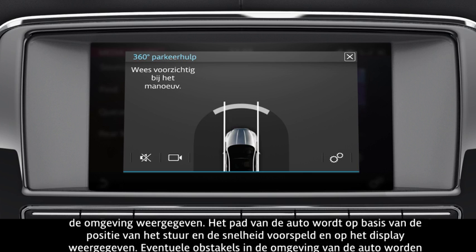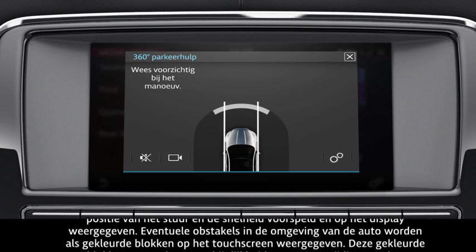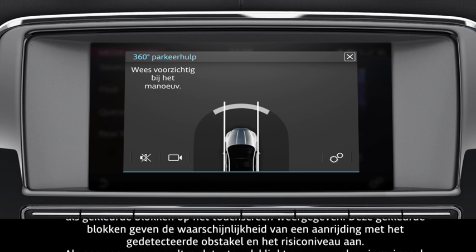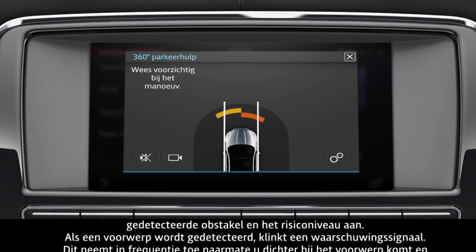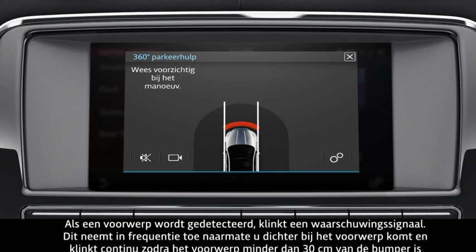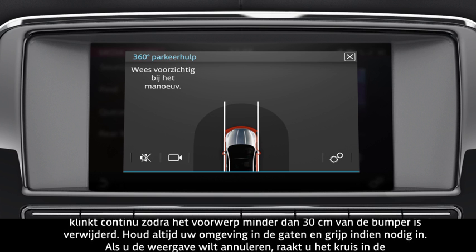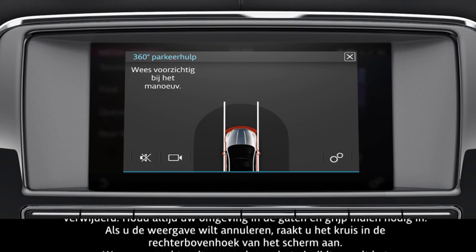Any obstacles within the vehicle's surroundings are displayed as coloured blocks on the touch screen. These coloured blocks depict the likelihood of a collision with the detected obstacle and the risk level. When an object is detected, a warning tone is also emitted. This increases in frequency as you move closer to the object, and becomes constant when the object is within 30cm of the bumper. Remember to always observe your surroundings and take action if required. If you wish to cancel the view, touch the cross on the top right corner of the screen.